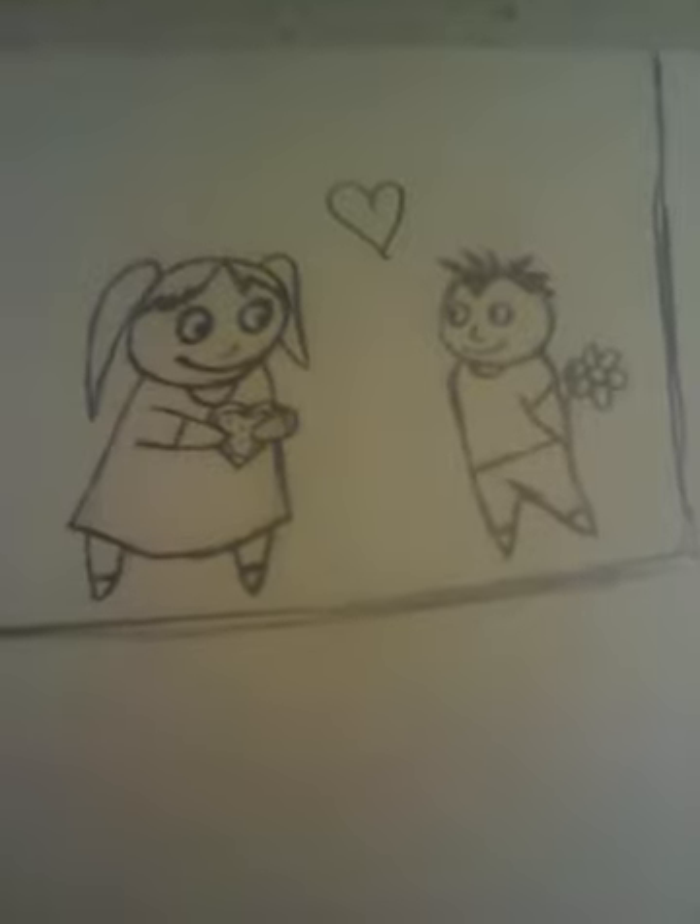Hey onlookers! It's Carnigirl6666 here. Last episode — last drawing tutorial —